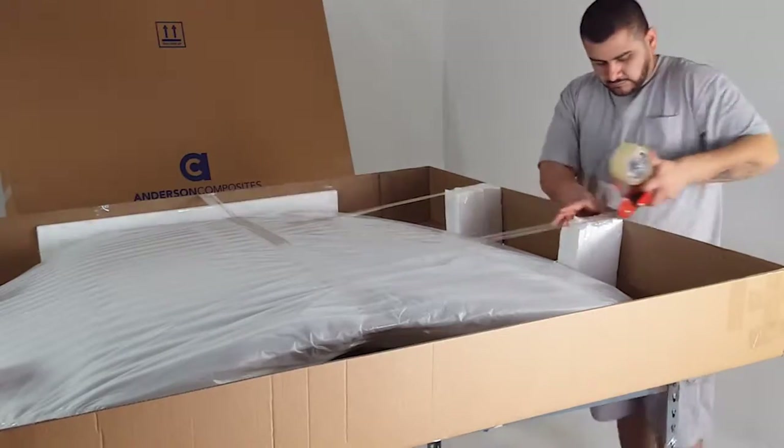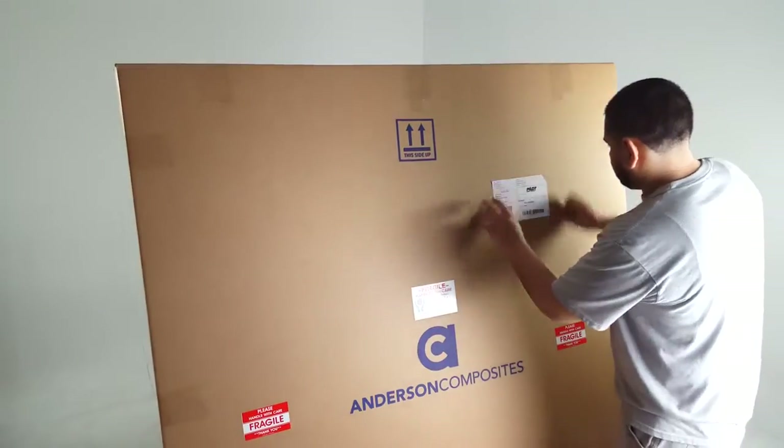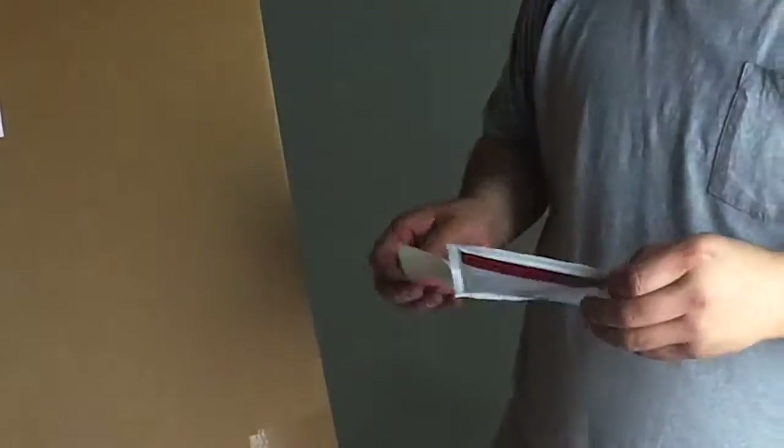With the product secure in the box, it is closed and taped shut. Fragile and Handle with Care stickers are added to the outside of the box along with a packaging slip.